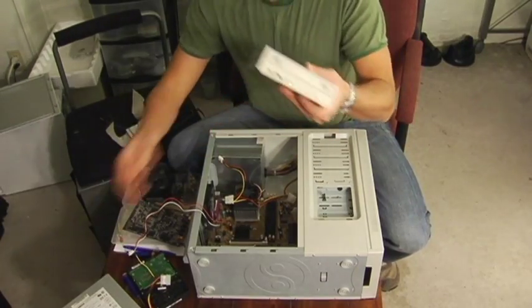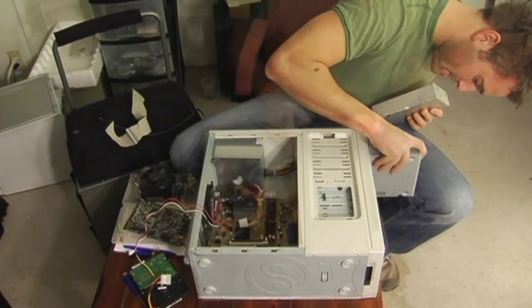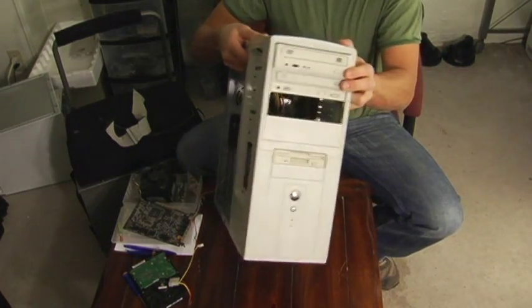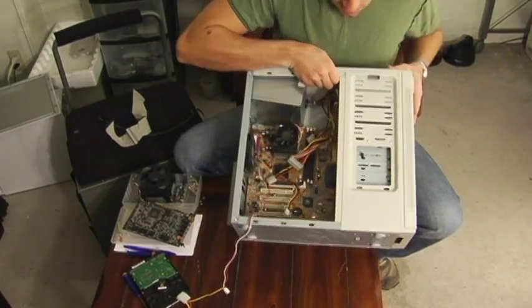Next we're going to do the drives — I have two for this computer. Slide them into the appropriate spots, slide them back until they're flush with the front of the case, you can see here flush with the front, and then they line up with these holes here, and you screw them in.